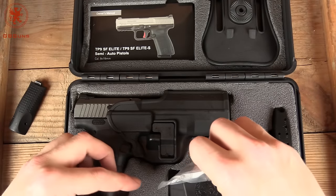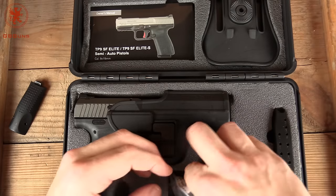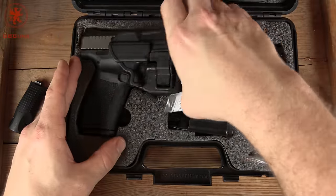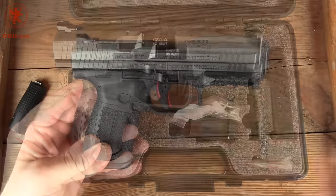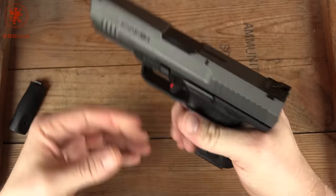Haven't shot it yet, but that's what these first impressions are all about. This, so far, is impressing me. Pull the gun out and take a look at it. Of course, here's the retention device. There's that beautiful tungsten color that we've been seeing coming about.